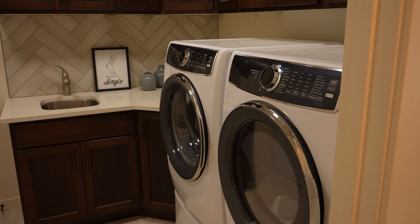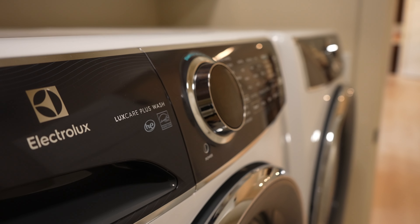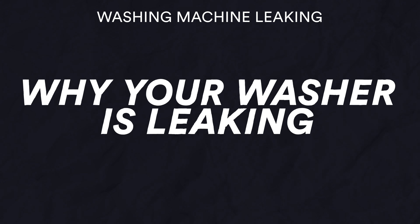Hi, Blake with Boulevard Home. Today we're going to talk about washing machine issues, specifically leaking or overflowing. We're going to go over all the different things that could possibly cause that and things you could look for yourself. There are several reasons, and they're similar between a front load and a top load, but there are some definite differences. Let's talk about things specific to a front load machine.